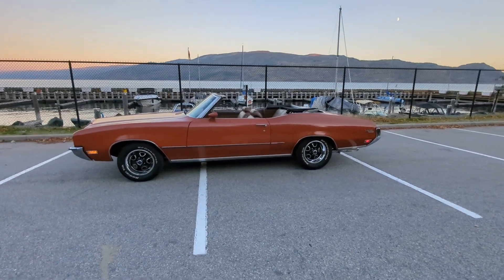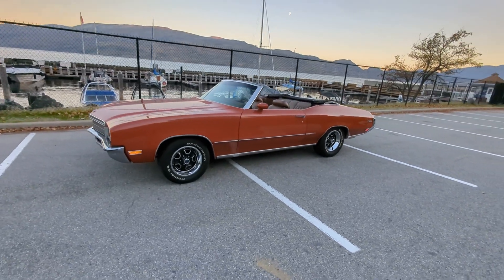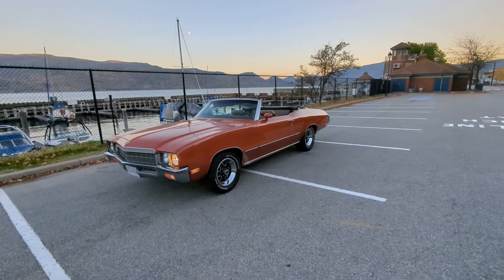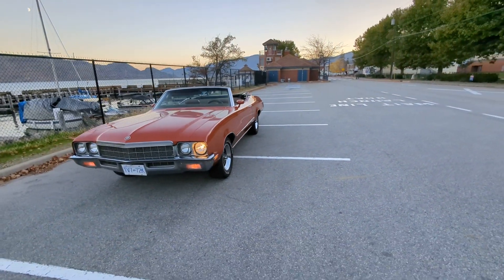This video is my 1972 Buick Skylark Custom, which I acquired about a month ago from a really nice fellow down in Richmond, Jose Gonzalez. He had this car for over 20 years.